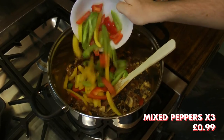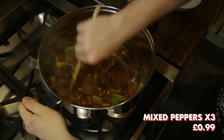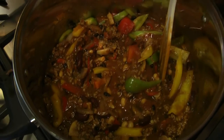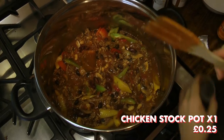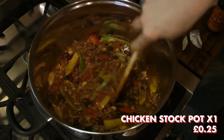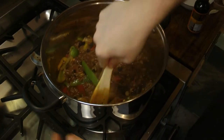We then added 3 sliced peppers. Adding them at this stage allows them to remain somewhat crunchy at the end. Each pepper has a different flavour, so we advise using 1 green, 1 yellow, and 1 red. Then add 1 stock cube or stock pot — we decided to use chicken, as we believe this leads to the most tasty chilli, though you could opt for vegetable or beef.